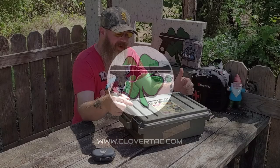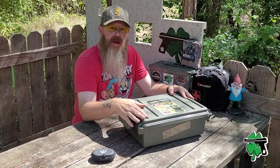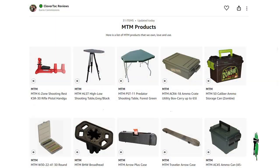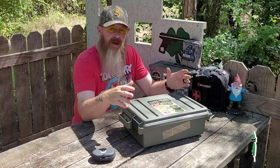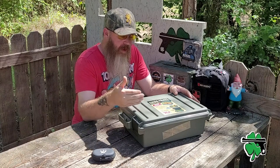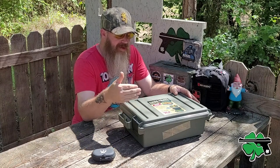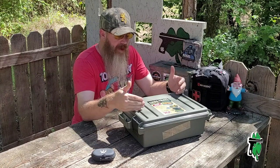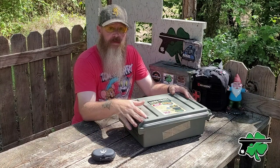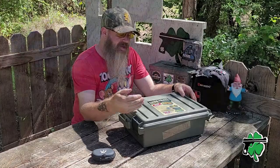If you want to check out this crate or any of the other cool stuff from MTM Outdoors, there will of course be a link down in the description below. MTM Case Guard has been manufacturing outdoor-related products for quite some time now. This particular model we're going to be taking a look at today is the ARC4 ammo crate.